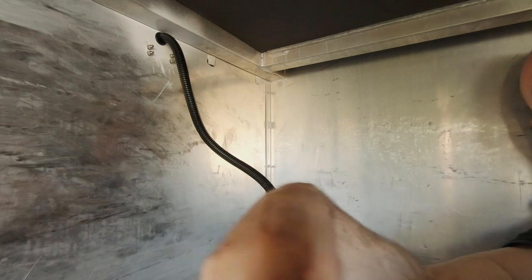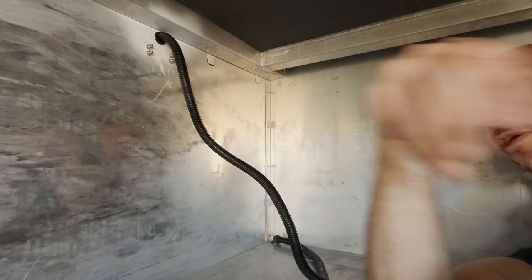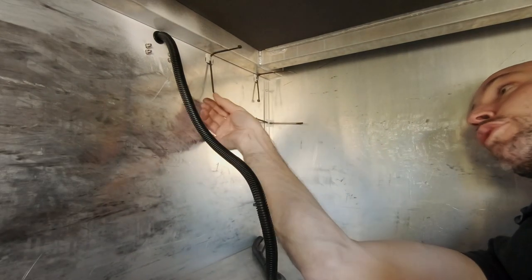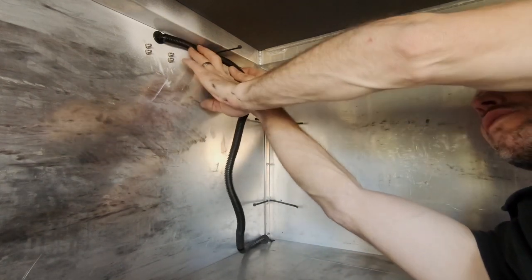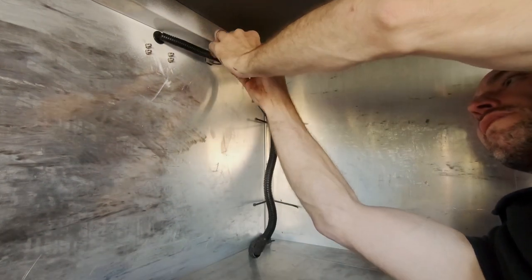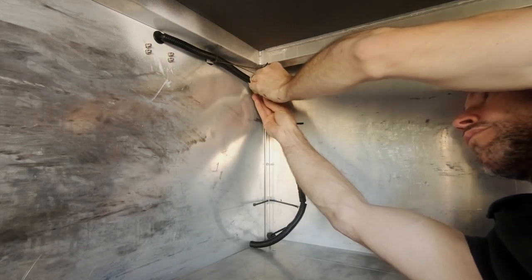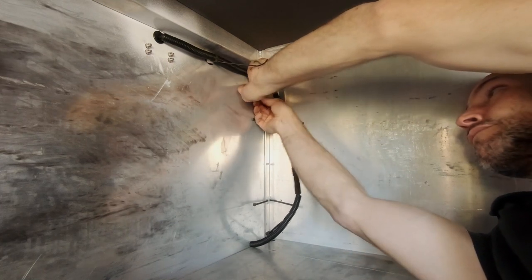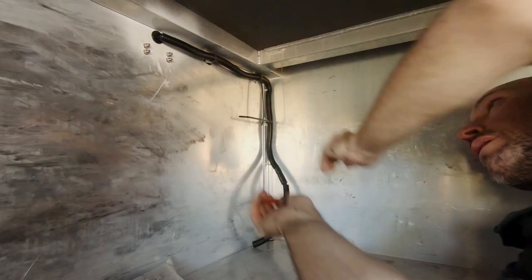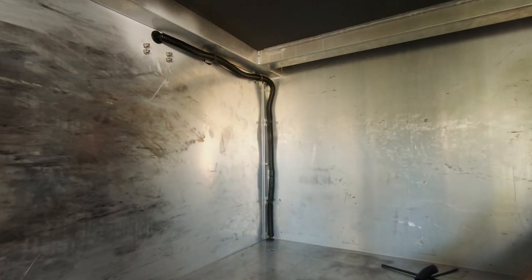With the zip tie mounts in place, we'll get the zip ties, clean up the Sikaflex — because it really does go everywhere — and then come back and tie it all up. With our little tabs already on there, I've preloaded the zip ties, so now it's just a matter of working our way around, fastening those off, just leaving a little bit at the end so I can get that grommet in and cut the convoluted to length. And we're done inside — we can move underneath.